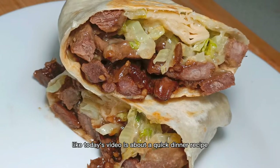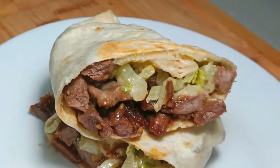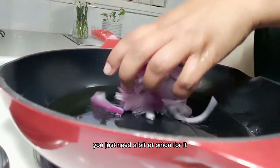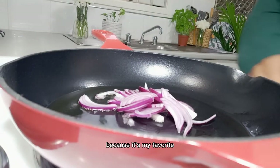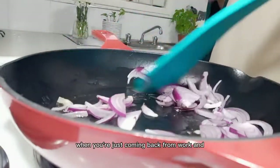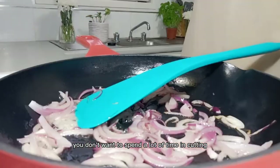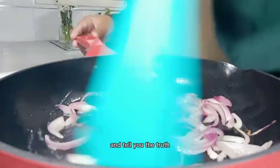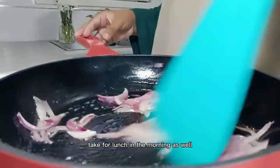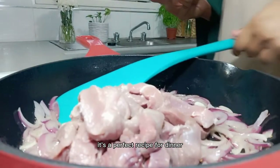Hey guys, assalamu alaikum! Today's video is about a quick dinner recipe I made last night and packed for lunch this morning — just a simple and very yummy beef wrap. You just need a bit of onion. I'm using olive oil because it's my favorite. A lot of the time when you're coming back from work, you don't want to spend a lot of time cutting and preparing, and I usually want something I can also take for lunch in the morning. This recipe is quite easy to make — perfect for dinner and filling enough for lunch as well.